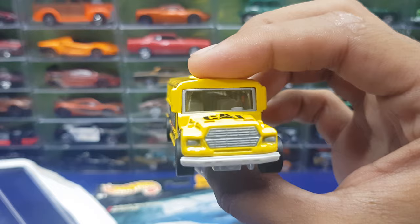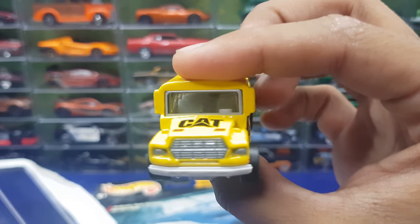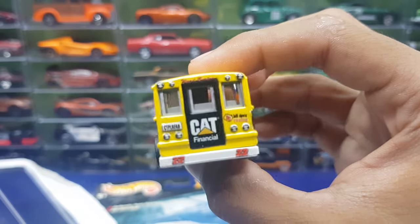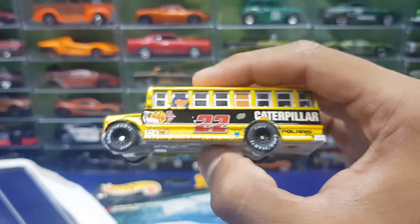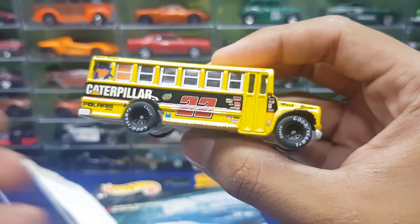You would think Hot Wheels would need to pay these sponsors to allow them to be printed on a Hot Wheels car — I'm not really sure how it goes down — but that's pretty cool. And you can kind of see in there, all the rows of seats are inside. Yes, really cool. I've never had this casting before and it's pretty cool.